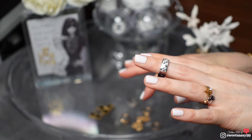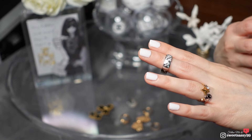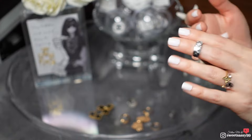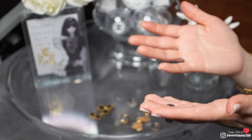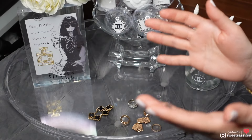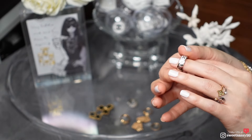I suggest when buying these rings to go into the store and try them on to see how comfortable they are. Don't use me as a reference because water intake and body differences vary for all of us. I can't give you my size as a recommendation — everybody is different. I suggest if you're looking to buy this ring, go to the Chanel boutique and try it on.